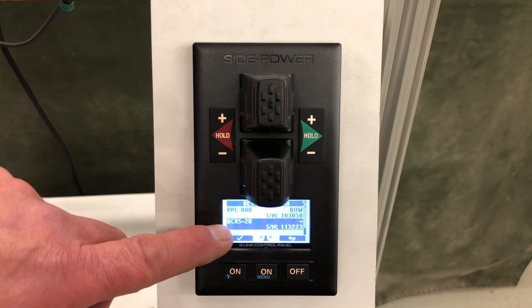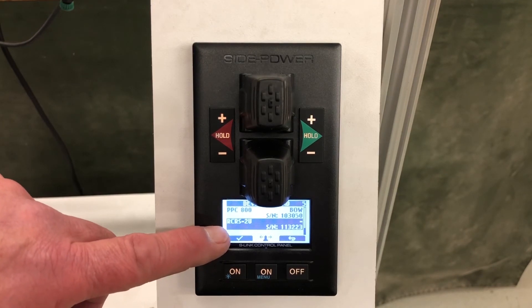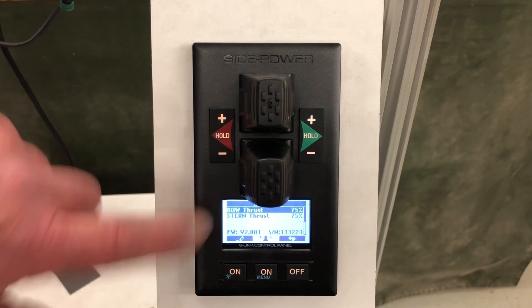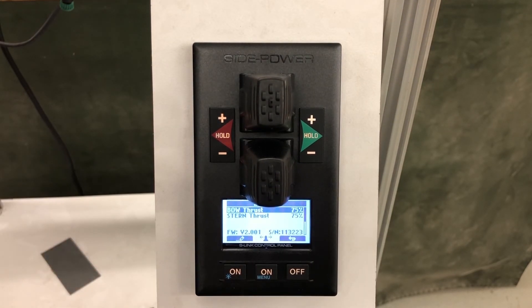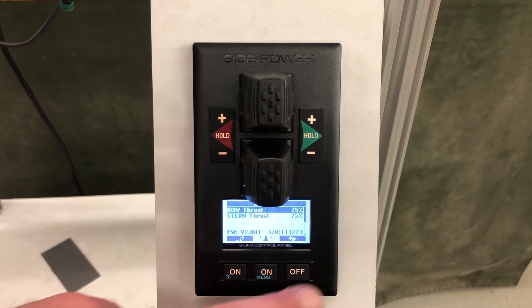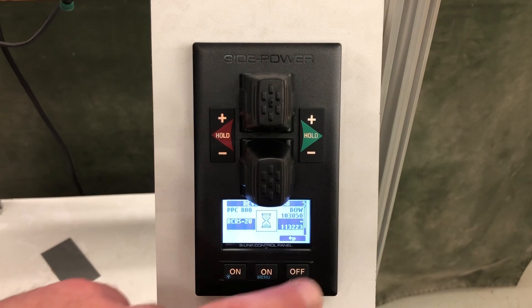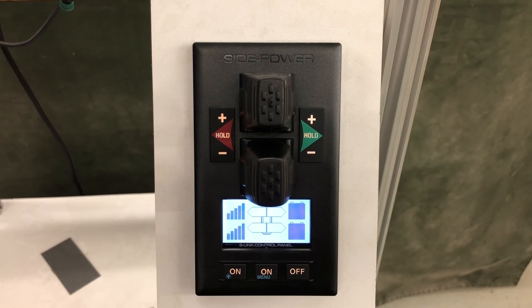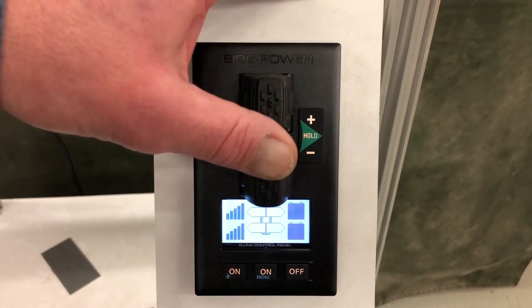Here's the RCRS-2U, which is our radio remote option. Going into that, we can adjust the power for the radio remote — when using the radio remote, we don't necessarily need full thruster power, which might jerk the boat around. This can be adjusted accordingly. We hit the back page button to return to the main page and we're ready to run our thrusters.